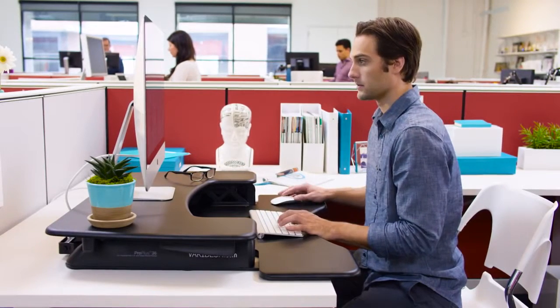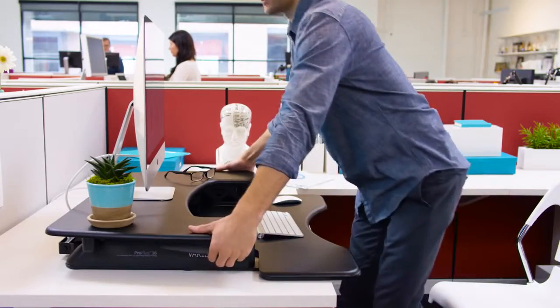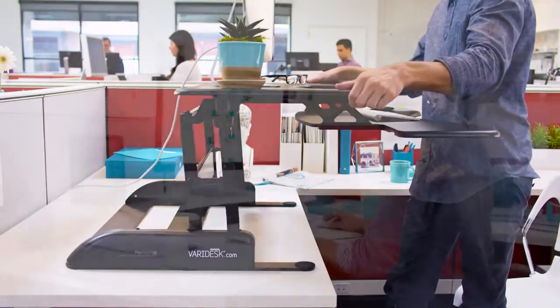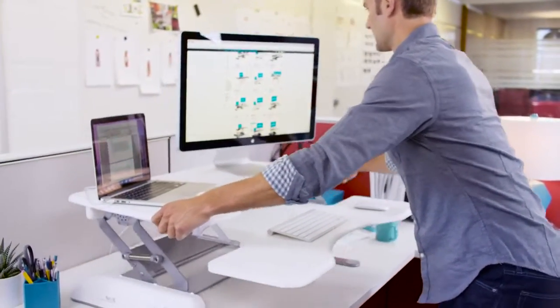Say hello to the Varidesk Pro Plus 36. It's 36 inches wide, 30 inches deep, and designed for dual monitor setups. The two-tier design features an upper display surface for your monitors and accessories, and a fixed lower deck for your keyboard and mouse.